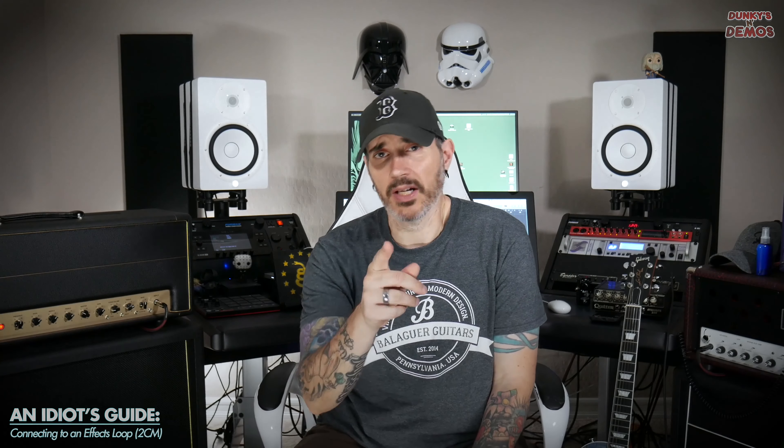Hey everybody, what's up? Welcome to An Idiot's Guide to the Line 6 Helix. I'm your resident idiot, Jeremy Varejo, and today we're taking a break from the patch creation and we're going to look at something simple that was not very simple for me — and that is hooking up the Helix to your amp as an effects processor. Stick around.